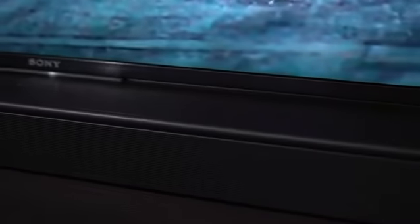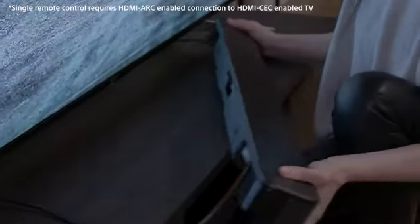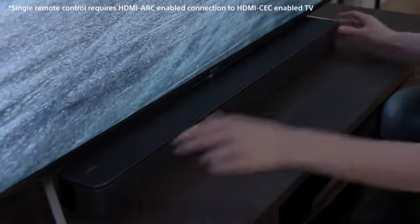We've designed this soundbar to be easy to use. An HDMI connection makes it simple to connect to the TV and allows you to operate both the TV and the soundbar with only one remote control.